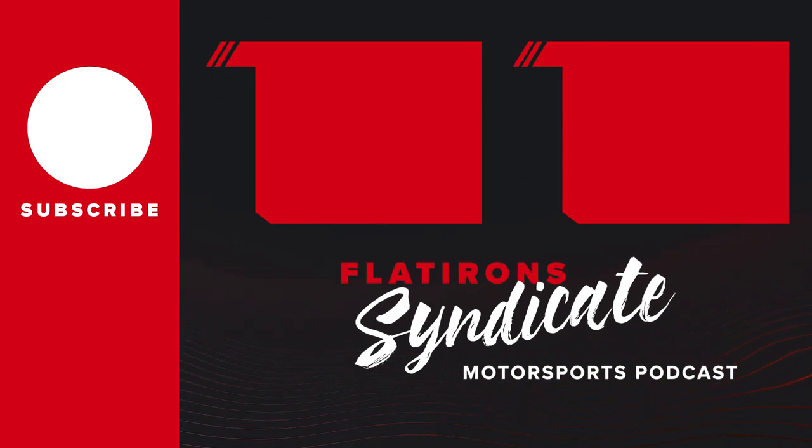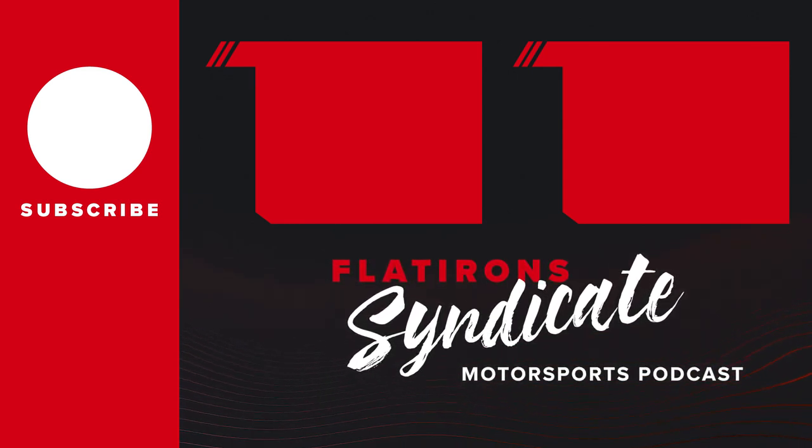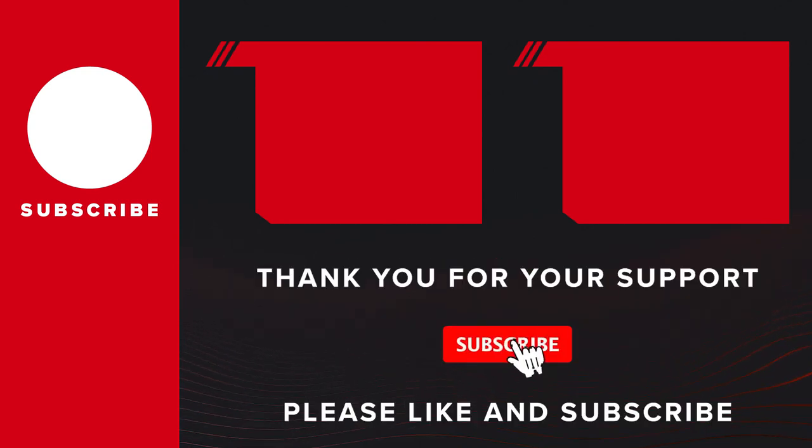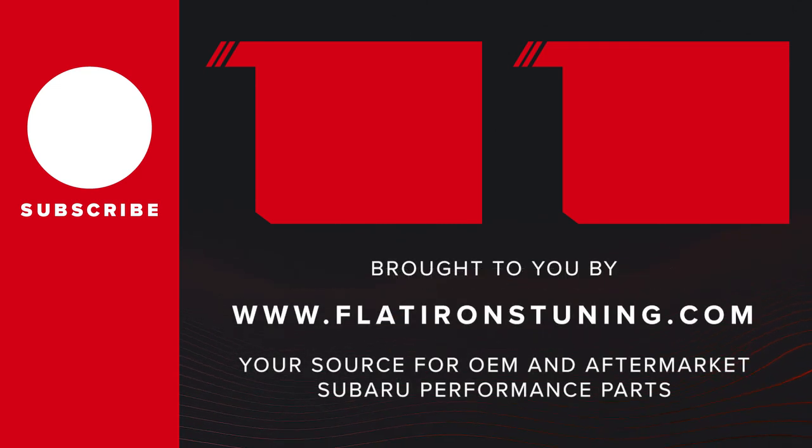Thanks for tuning in. To hear the whole conversation, click below for the full episode of this podcast or tune in every week on iTunes or Spotify. If you like these episodes, be sure to like and subscribe to the channel because your support is what makes all of this possible. This show is brought to you by Flatirons Tuning, your premier source for any Subaru OEM or aftermarket parts. Check out our website at flatironstuning.com. Stay tuned with Flatirons Tuning.